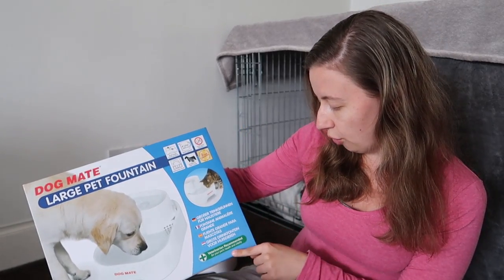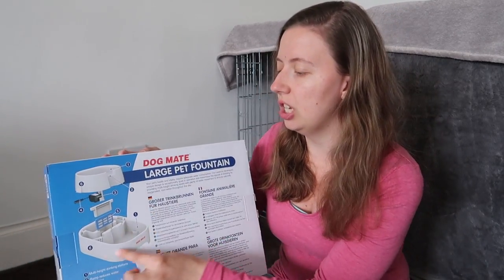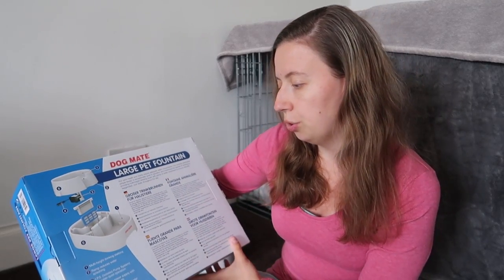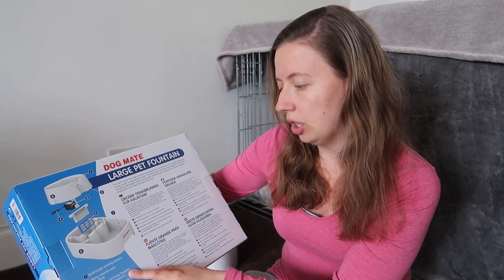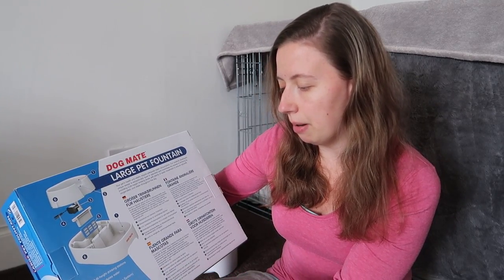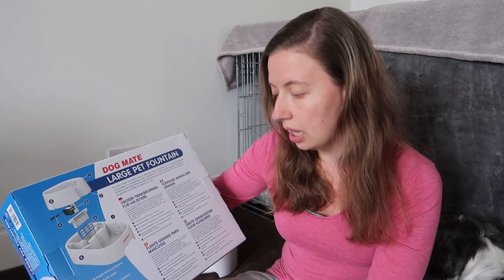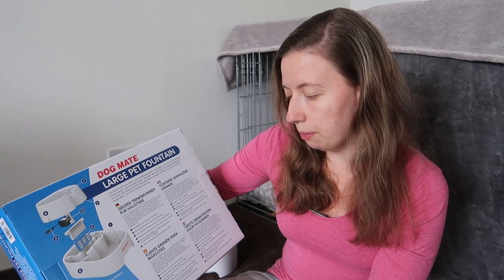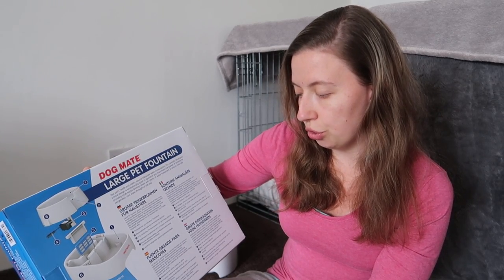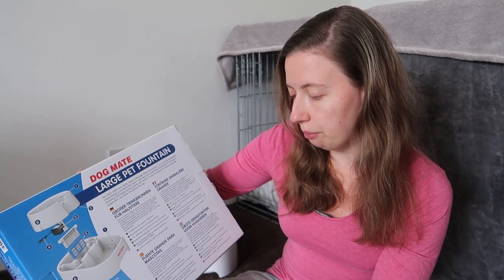It is also veterinarian recommended for your pet's health. On the back it shows a demonstration on how to put it together. It also features a multi-height drinking station, a ramp to reduce water splashing, an IPS isolated pump system for super quiet operation, a low voltage power supply with a three-metre lead length so you can have distance from the plug, and a polymer carbon filter for water purification — with replacement cartridges available.